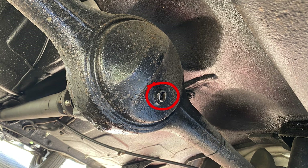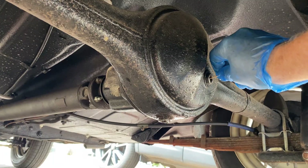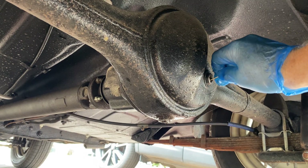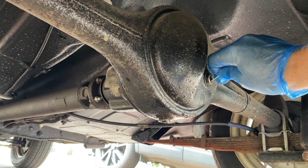Always take the filler plug out first. If you take the drain plug out first and the filler is completely seized, you're stuck with an empty diff and no way to fill it. We'll use a cocktail stick to remove any oil and dirt - it could pack up and stop the key going in properly.